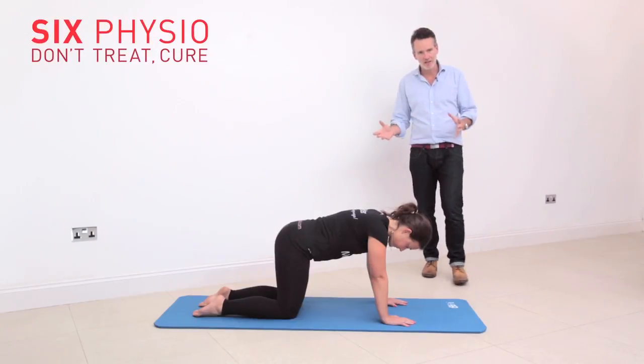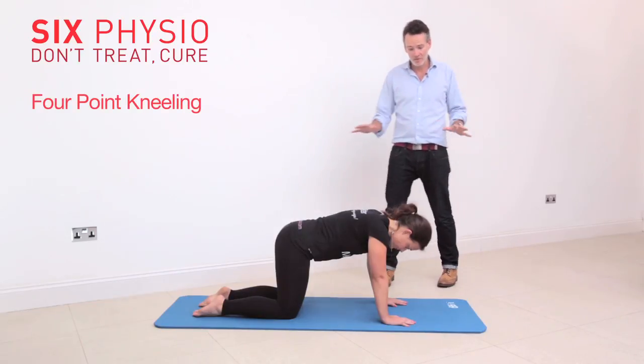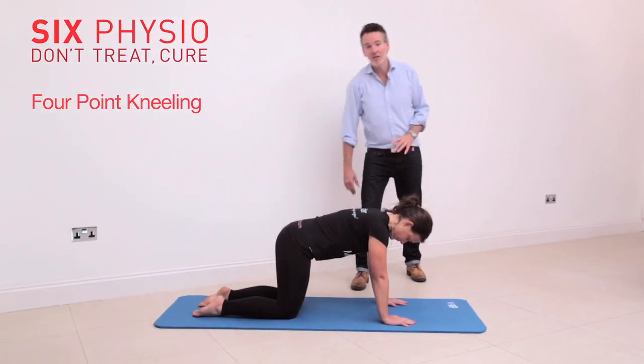Another great stretch for your thoracic spine is like this. On all fours on the floor, same great position: chin tucked in slightly, hands underneath shoulders, still with your puddle of water sitting into your back.